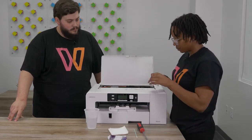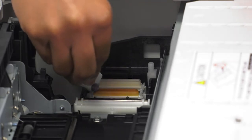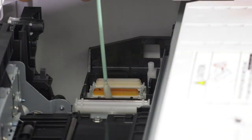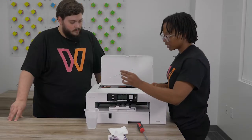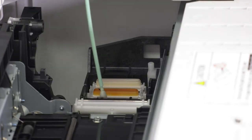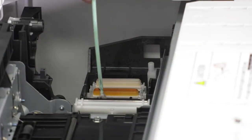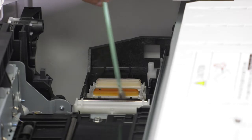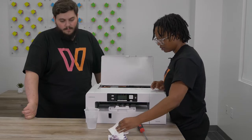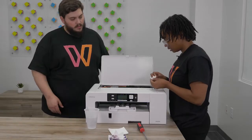Now I'm just going to dab that away. There are also little wipers here — I'm going to take my q-tip, get some hot distilled water, and give that a quick clean. That's what wipes your print head as it goes to rest onto the capping station. If it has something on it, you can then go in with your lint-free cloth and clean that up. Just be as gentle as possible — this is a gentle process.